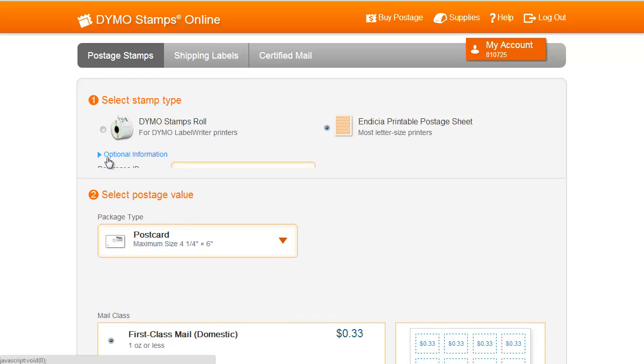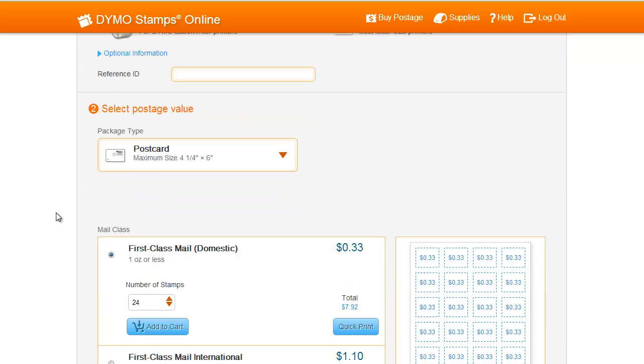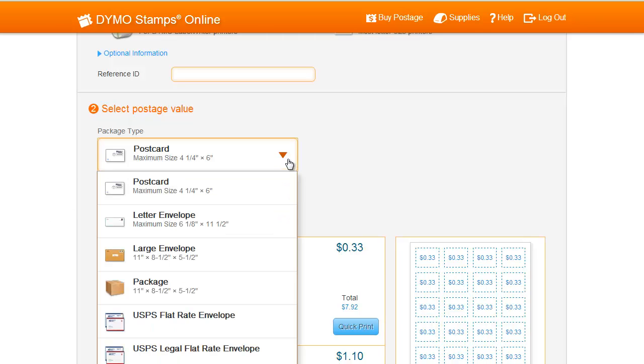To enter a reference ID, click on optional information below. Next, under Select Postage Value, you can select which package type you will be using. For this example, we'll select Letter Envelope.